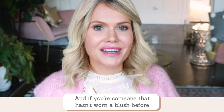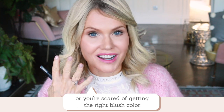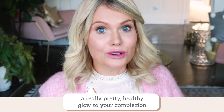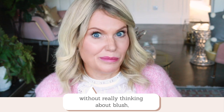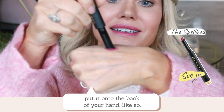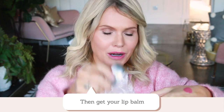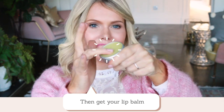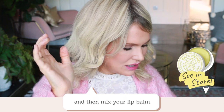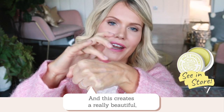If you're someone that hasn't worn a blush before, or you're scared of getting the right blush colour to match your lipstick, and you just want to create a really pretty healthy glow to your complexion without really thinking about blush — then get your lipstick, put it onto the back of your hand like so, then get your lip balm with a cleaned finger, dab in, and then mix your lip balm onto the back of your hand with the lipstick.